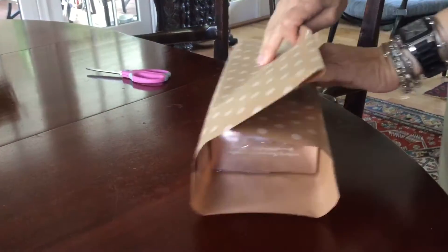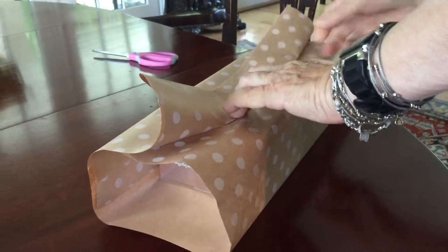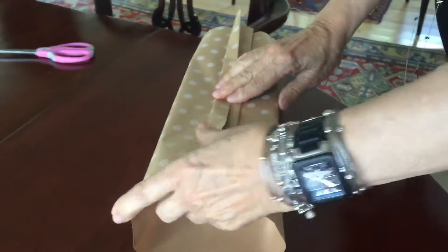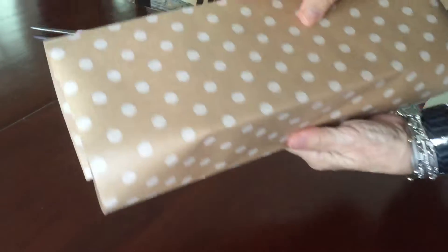And when you bring it over, you make the pleats by folding it like that and then like that. And you don't need to put scotch tape on the bottom because there's no join on the bottom.